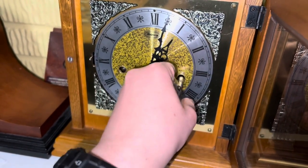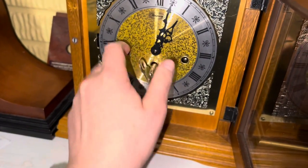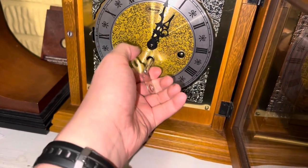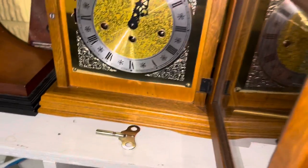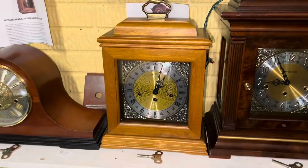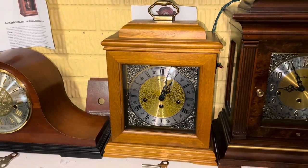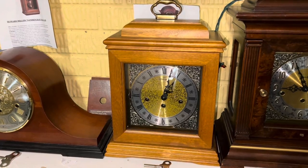Except this one seems to wind just fine. But yeah, as you can see, this thing is no more. Well, that's a pretty big upset. But I think I've got a solution for it.